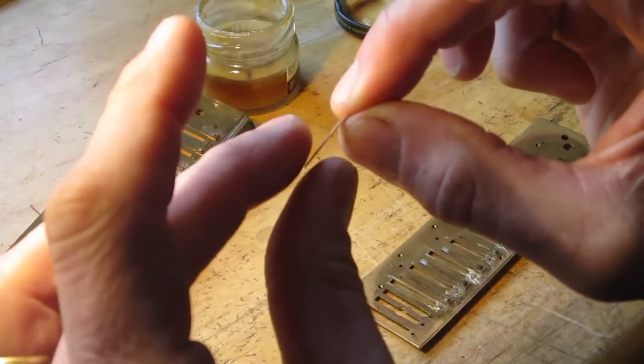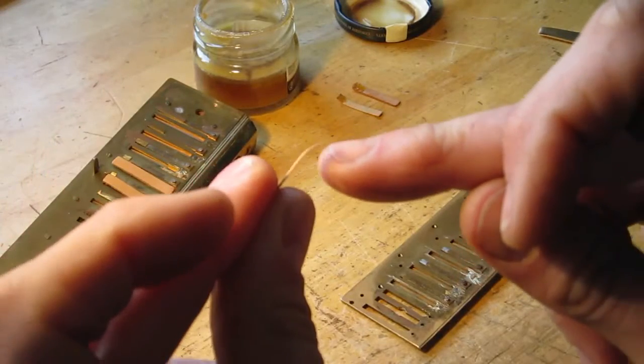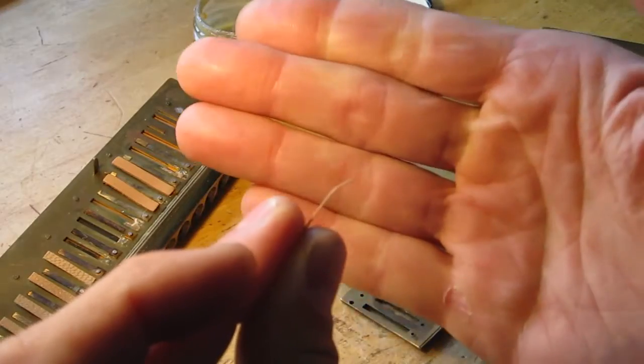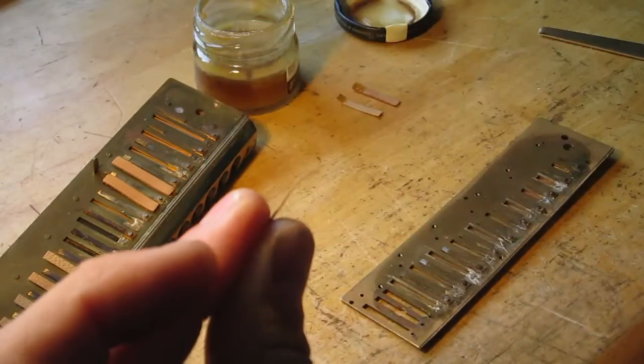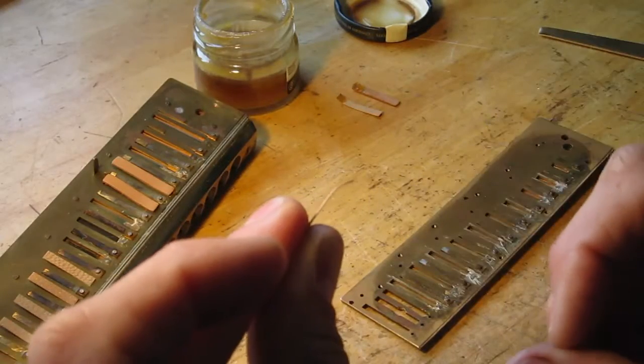And you leave the shellac side just slightly curved, like that. Can you see that? Slightly curved — that provides the tension for holding the valve down.